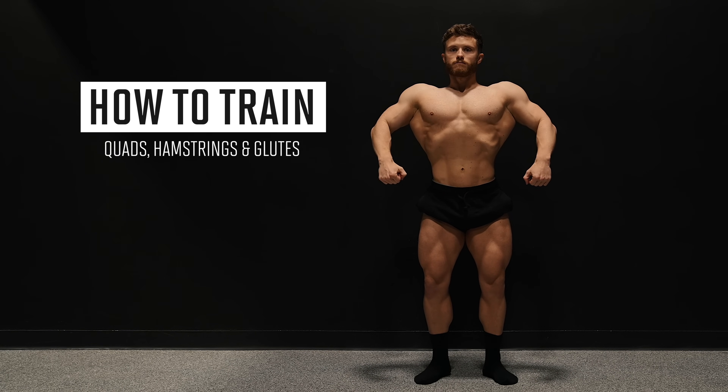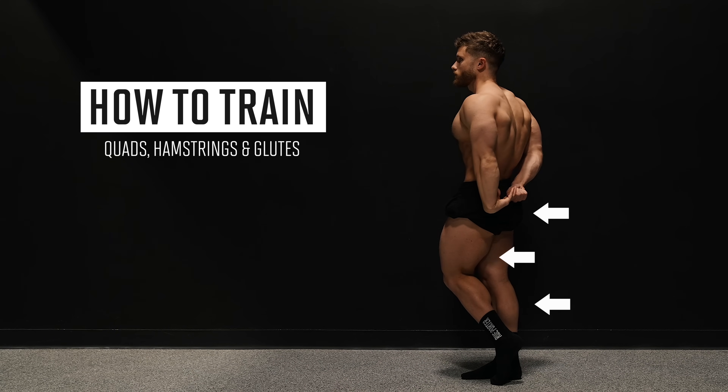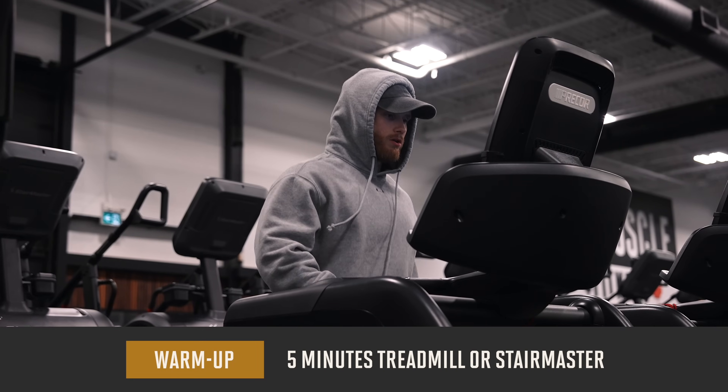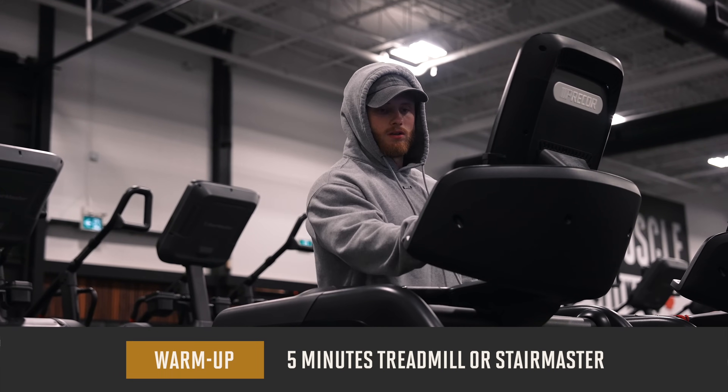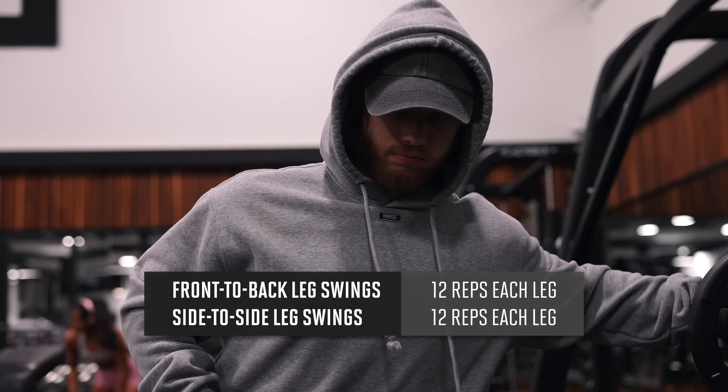In this video, I'm going to be taking you through six lower body exercises that'll target the quads, hamstrings, glutes, and calves, plus one exercise for the abs at the end. As always, we're kicking things off with a five to ten minute warm-up on the treadmill or Stairmaster, followed by some quick lower body-specific dynamic stretching to get the knees and hips mobile and ready to lift.